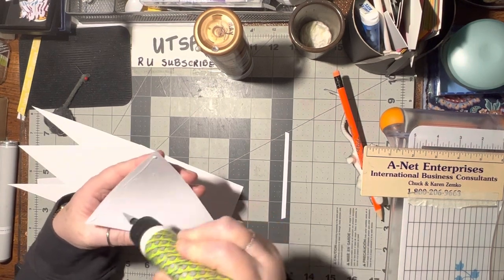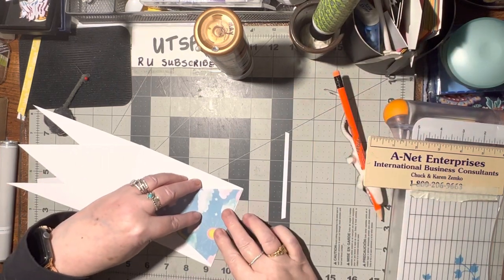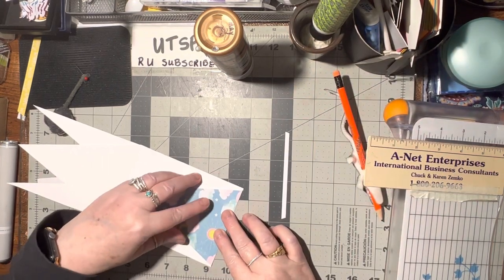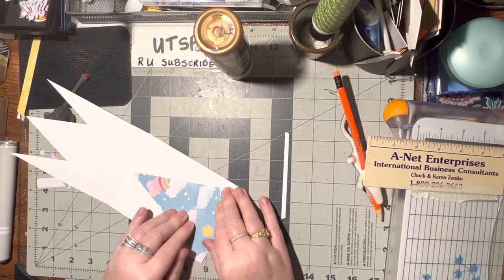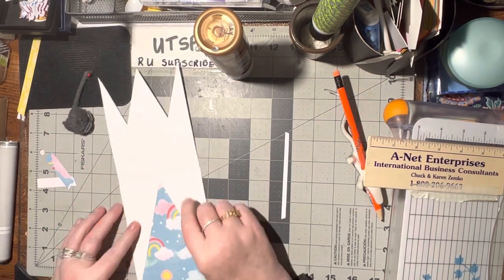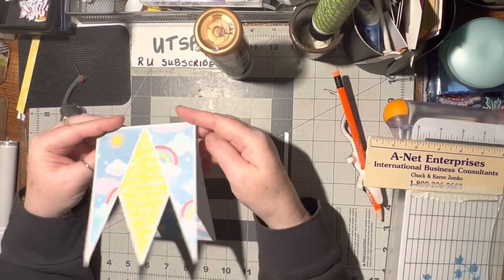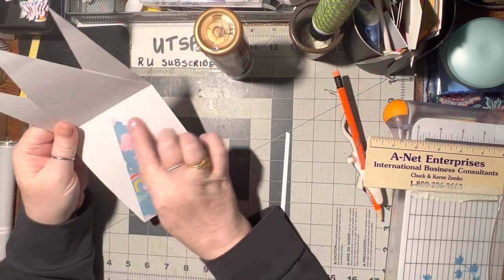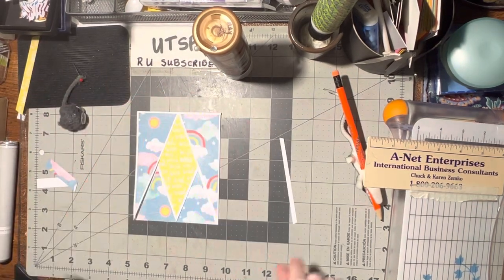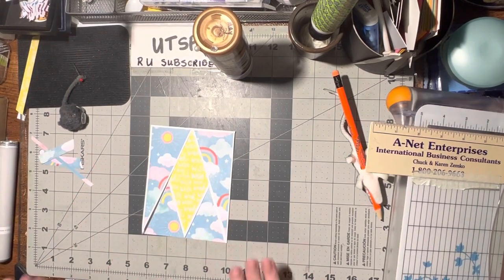And now we know when we write on it, we don't want to write on this part. This shows us exactly where we can write, so it'll be covered up here. But honestly, I think I would write a note on the back, but then have a little message put right here. I think that would be nice. So now what to put on here.